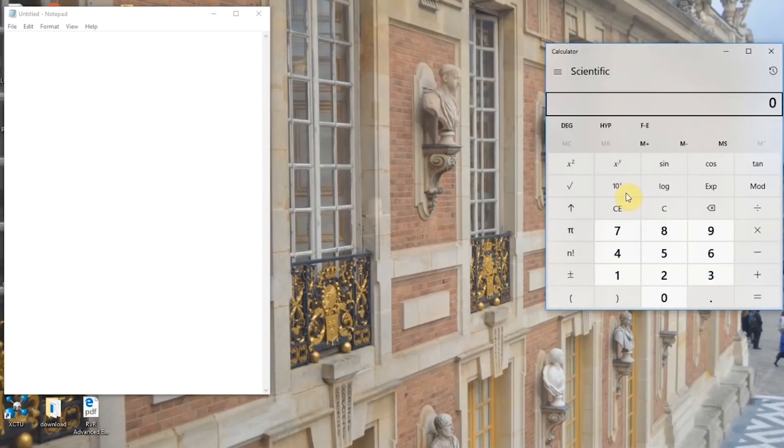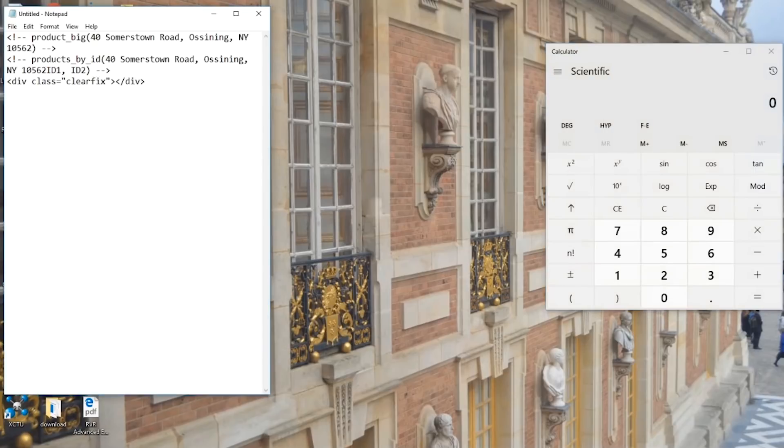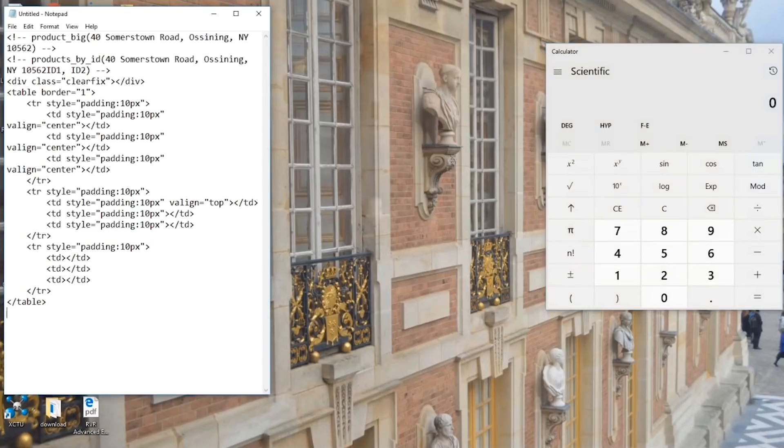What about a calculator? Oh, look at that — button. Or how about a macro for some of those things that are time-consuming that you have to type over and over again? Hey, look — buttons. There you go.